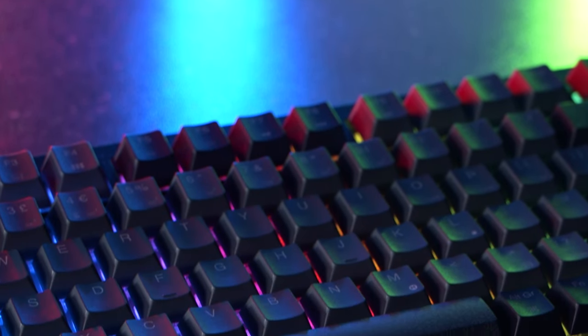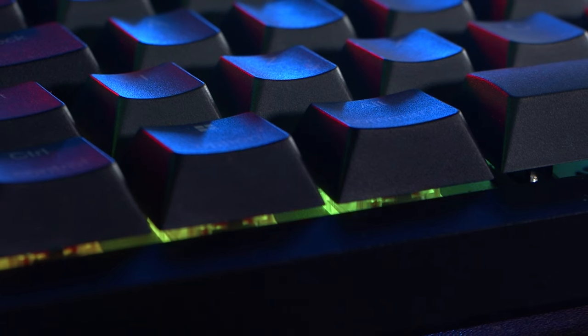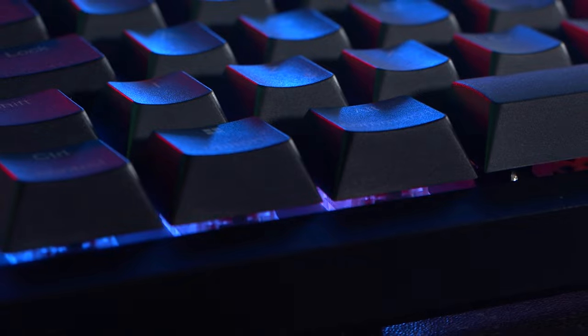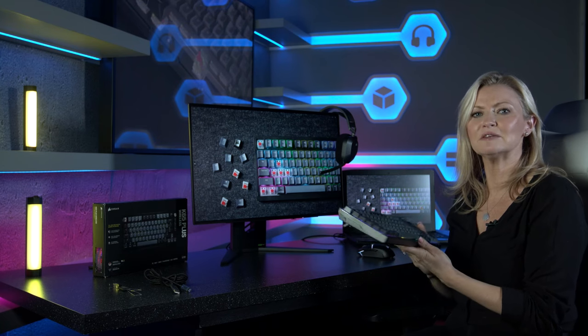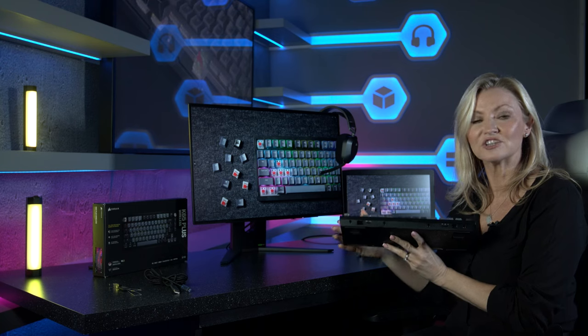This time though the keycaps are solid, so rather than the LEDs being the main attraction, they take a back seat for a bit of an underglow effect, which in our opinion makes this keyboard look great. Moving around to the back of the keyboard, there's a USB-C input for charging, or if you'd rather use it wired, you can also do that.